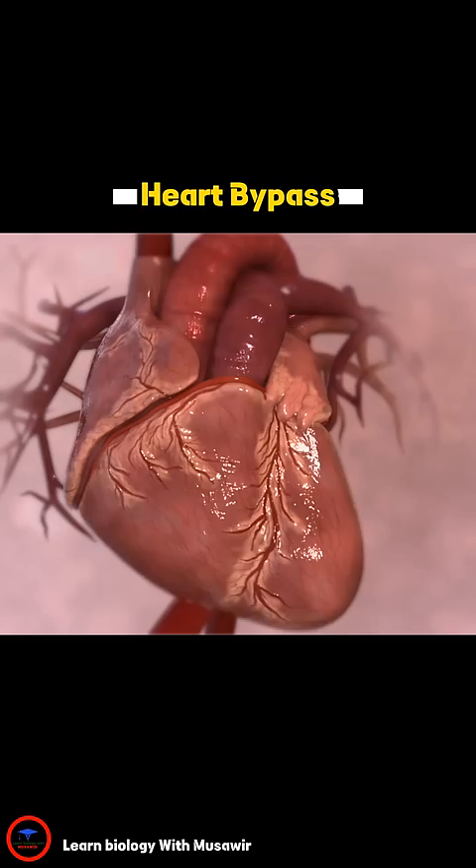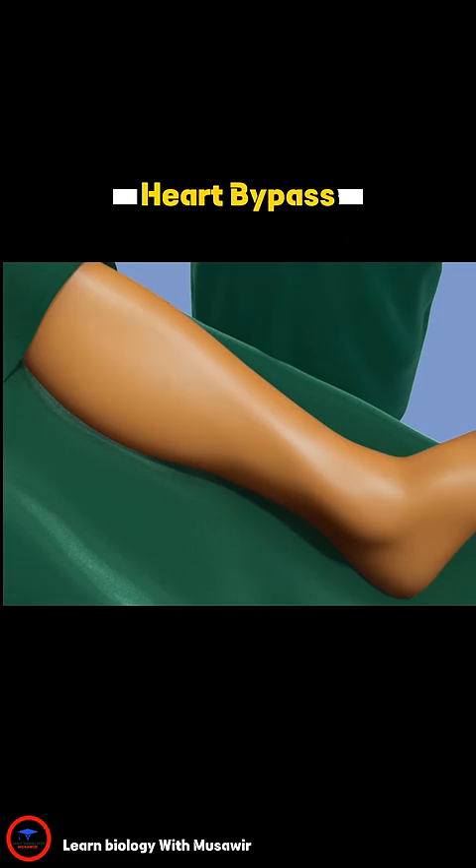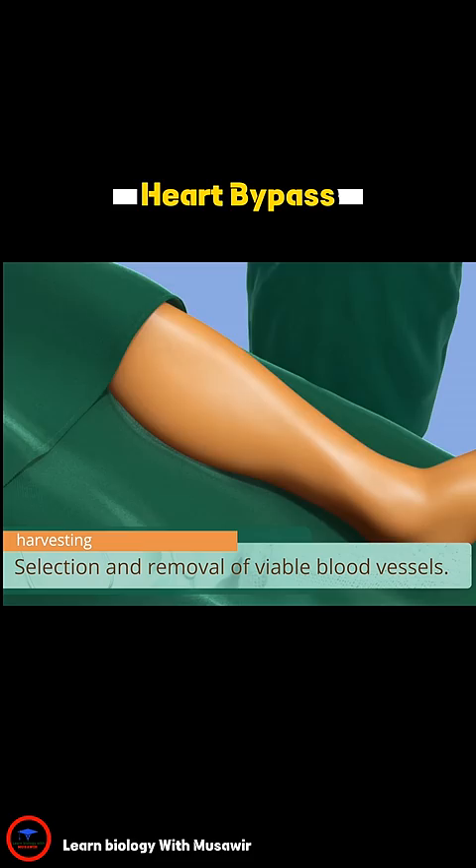To complete the bypass, surgeons must first locate and remove the blood vessels that will be sewn onto the heart as new pathways for blood flow. This process is called harvesting. In most cases, vessels are taken from the leg or wrist. The surgeon makes an incision to access the blood vessel and create the necessary length.